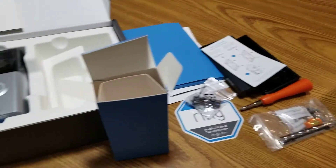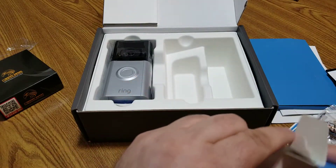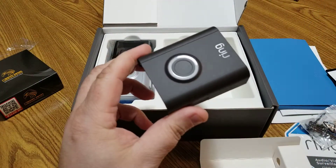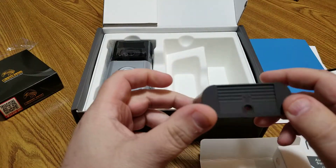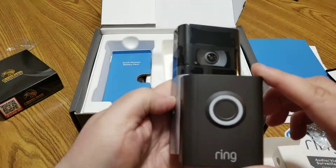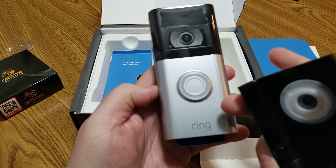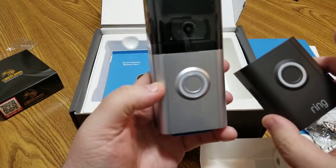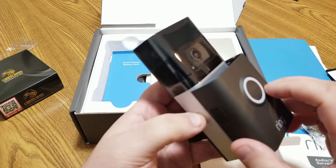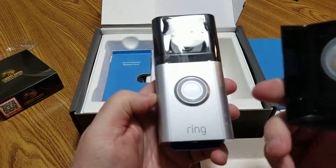There's a face plate in the box — so you can swap out the default one. I'm probably going to use the silver one because I think it works well with the exterior color of my home. I do like an all-black look, but to match the house I'll go with silver.